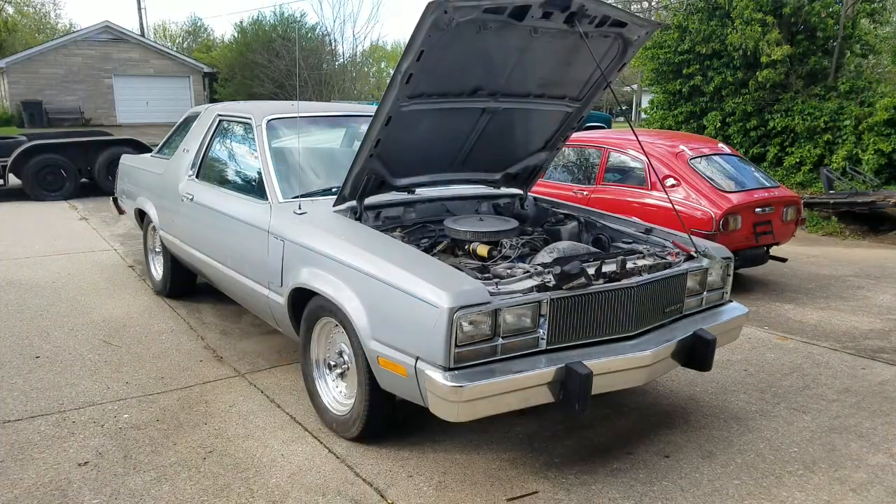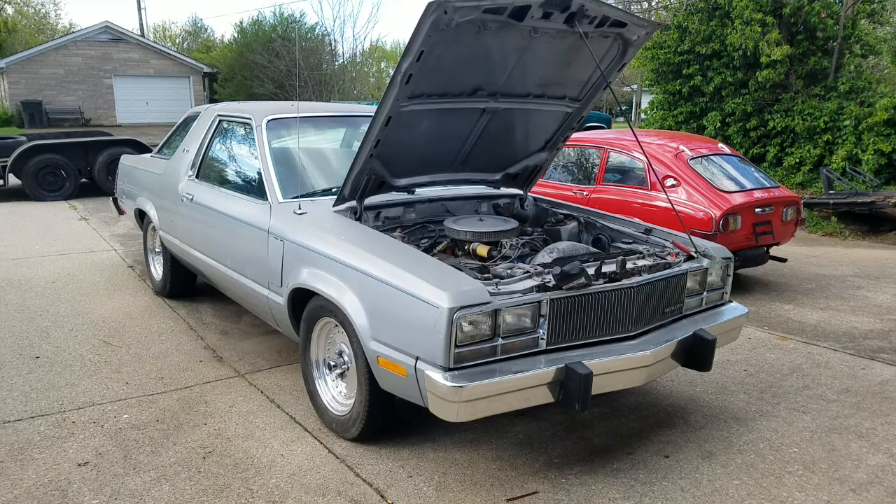All right everybody, we finally got her going again. The oil pan actually has a drain in the front and the rear - if you jack it up in the front you really shouldn't have to mess with the front drain, but I drained it just to make sure we got it all out. We got her changed and she's got 60 pounds of oil pressure. We're going to start cleaning it up and make it a series on the channel.